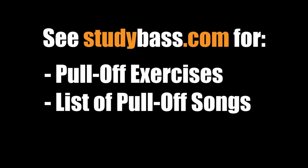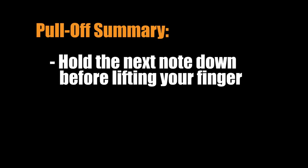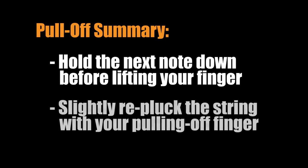On Study Bass I have a number of exercises and sample bass lines for you to practice your pull-off technique. You'll also find a list of songs that are good examples of the pull-off technique. Pull-offs aren't as common as hammer-ons but they're still used quite often, so work on them — they add a lot of variety to your sound. Remember: have the next note pressed down before you lift up your finger, and then give the string a slight downward pluck with your pulling-off finger to make up for the volume drop.